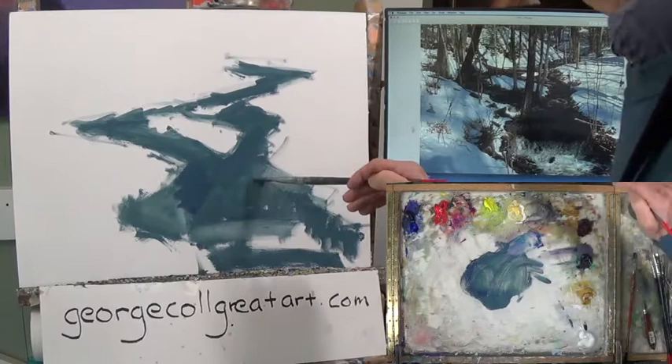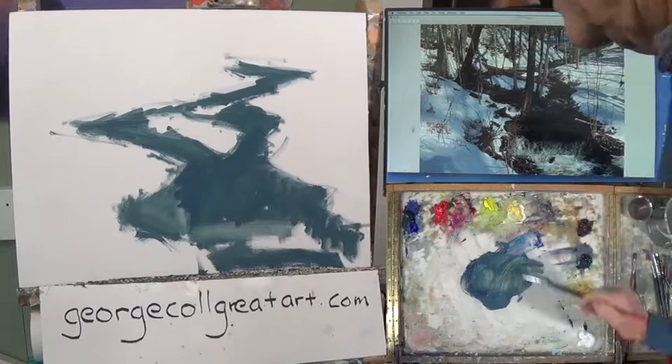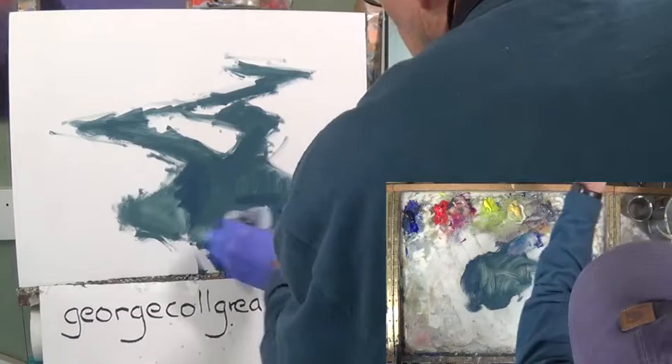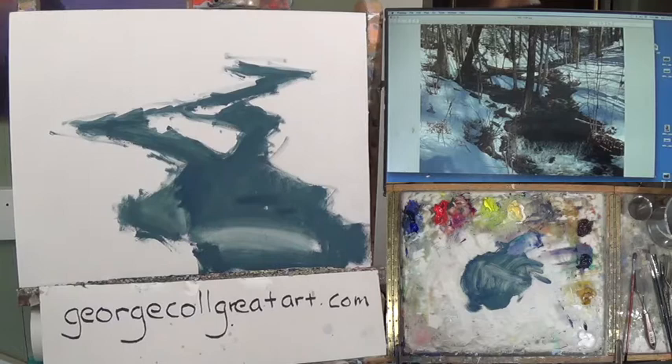I'm kind of making this one solid color. And this is the money shot right here — this is the money design. Now in this area that's going to be the waterfall, I'm going to just thinly put in paint and then pin it out with a rag. I'm going to get back and take a look at this design because this is the big deal and see if that works.